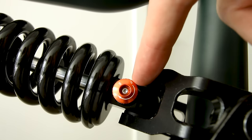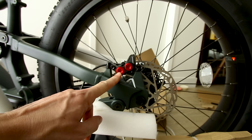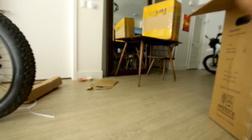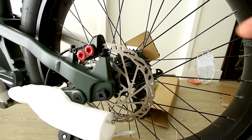Here's a closer look at the rebound adjustment. The brakes on this thing appear to be no joke — check it out, a four-piston setup: piston one, two, three, four. And those four pistons will be grabbing 180-millimeter rotors on the rear as well as the front.